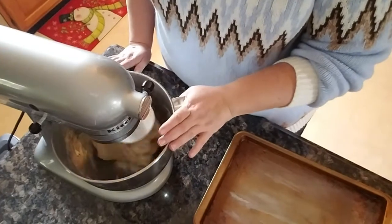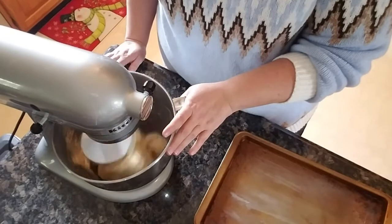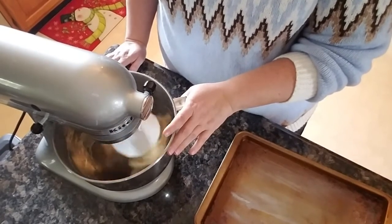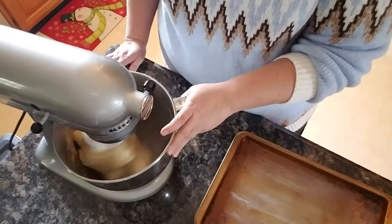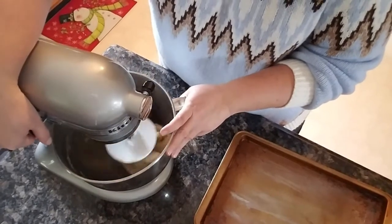I ended up at four cups of flour. Sometimes it ends up being three and a half, sometimes I've had to go as high as five — it just kind of depends on your humidity and temperature where you are. So that is now what we're going to call together.